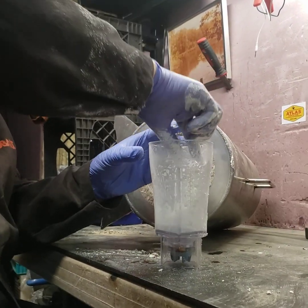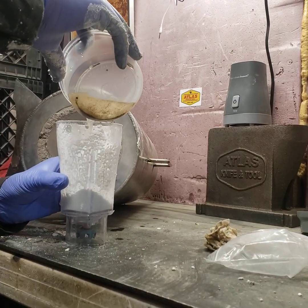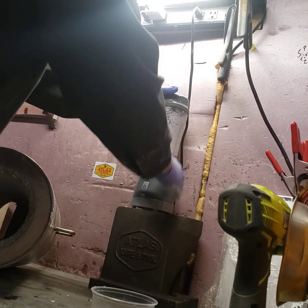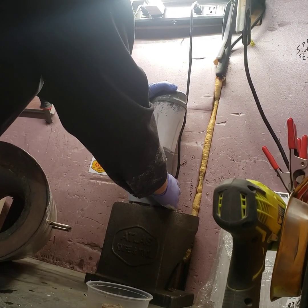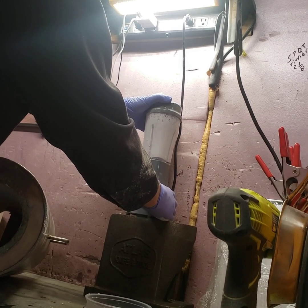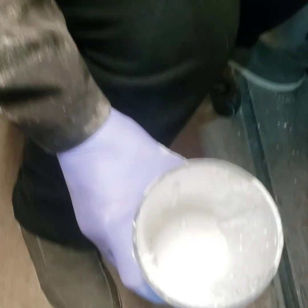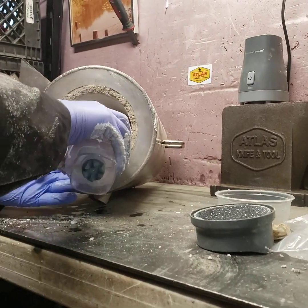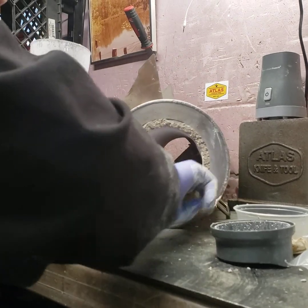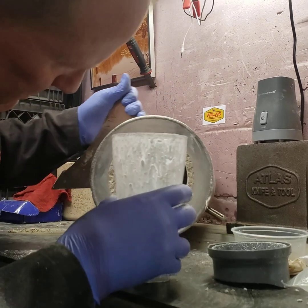We're going to mix up the rest of this bag now. Make sure to put the lid on. A little more there — mix up the lid then. Put it on and there it is.